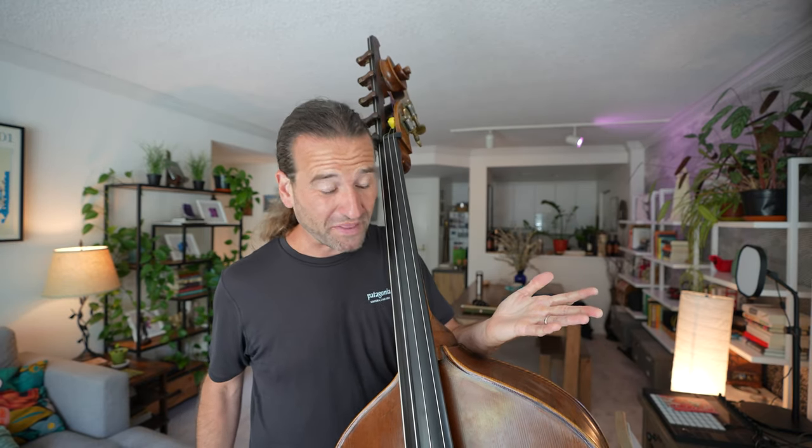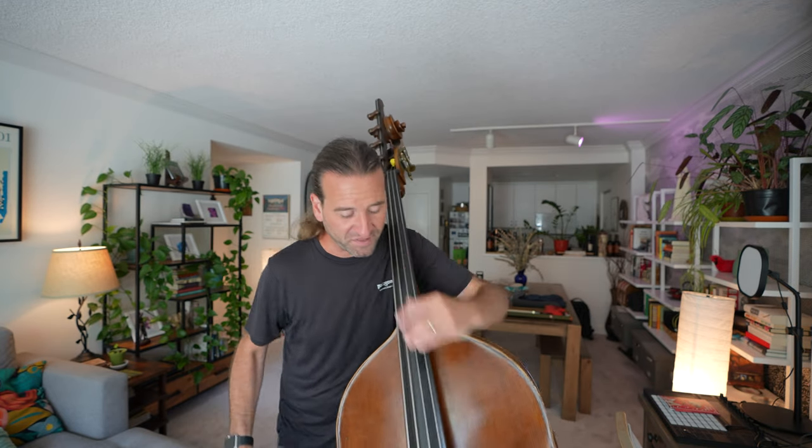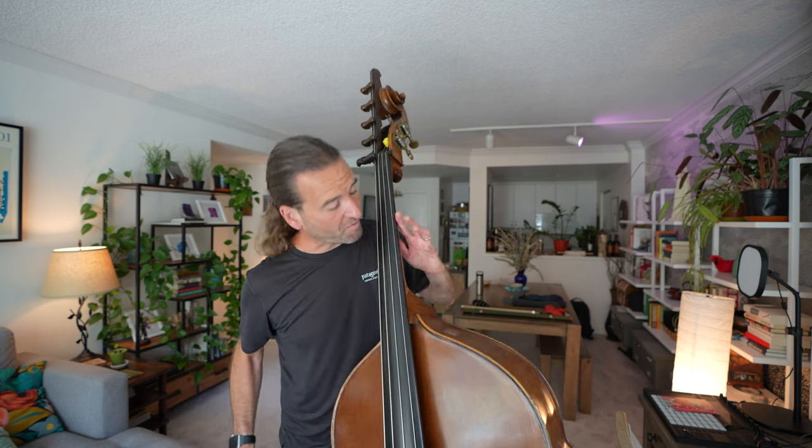Really, any harmonic will work on the bass for this, but the ones that I predominantly use are the tuning harmonics right here and this G harmonic. And then also, if I'm playing in thumb position, those same harmonics.